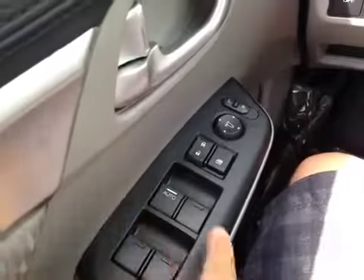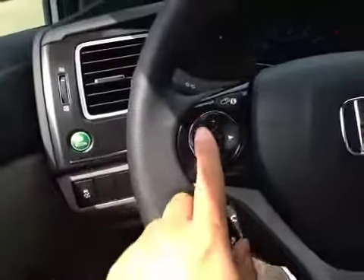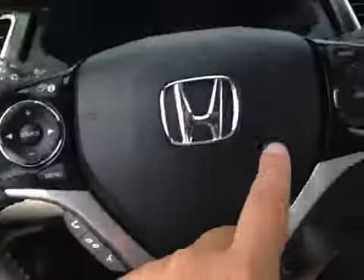From the driver's seat, we have power windows, power locks, power mirrors, e-comm buttons, traction control buttons, stereo control, sensory control, and cruise control.